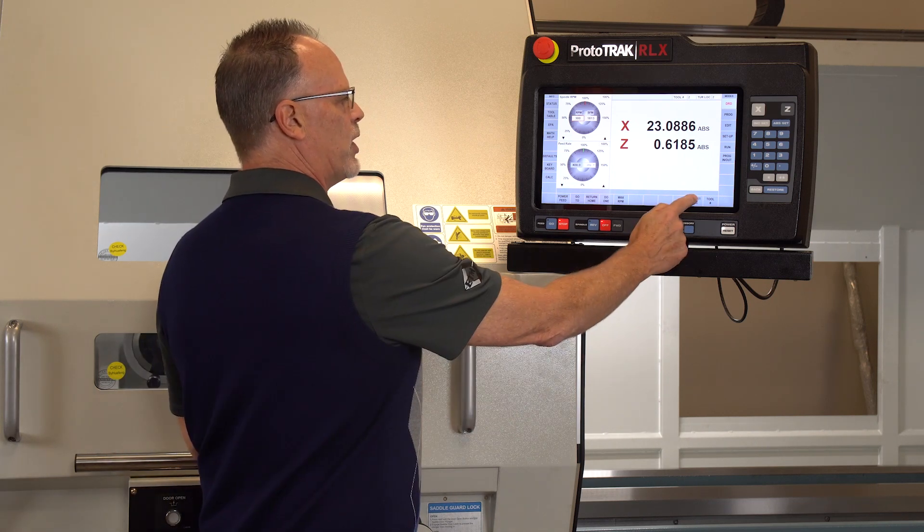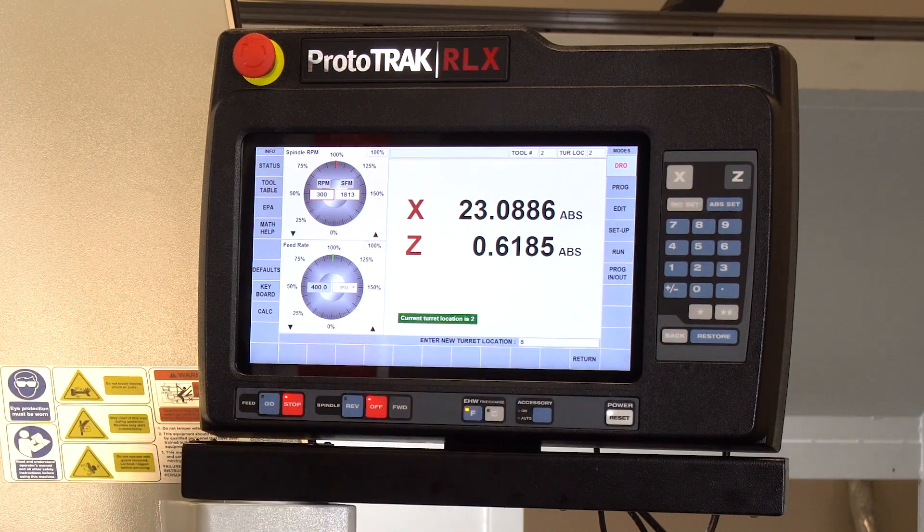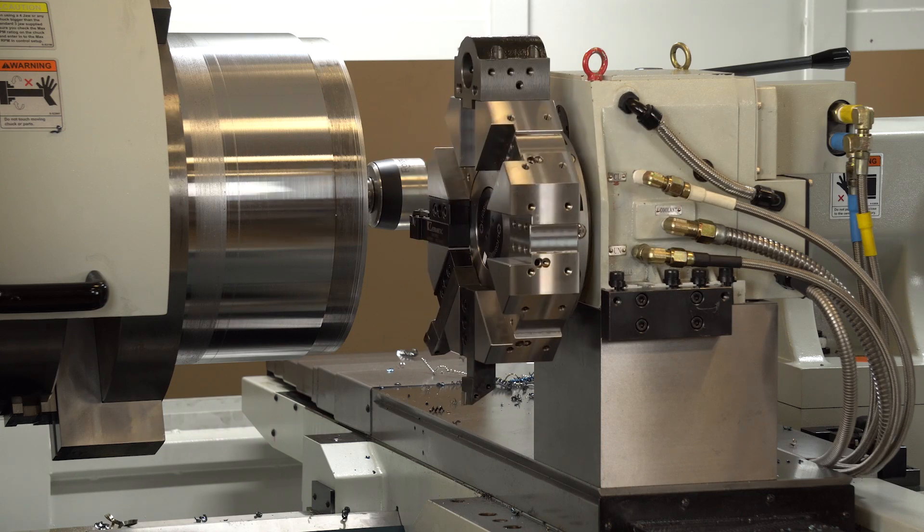I'm going to do that one more time just so you can see a little better — I'm going to go to position eight. I've only got three tools in there right now so you have an idea. Push go, like so.